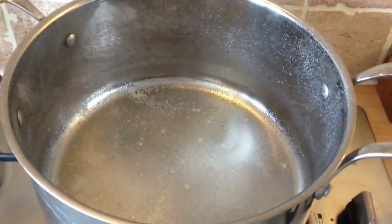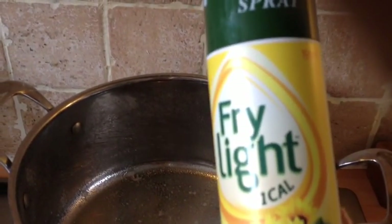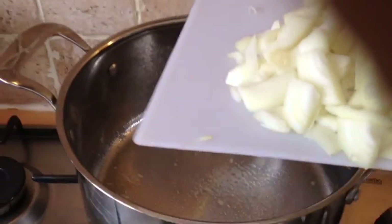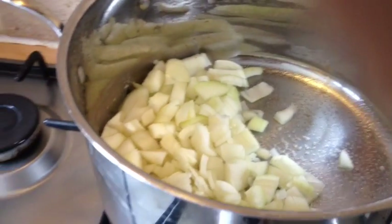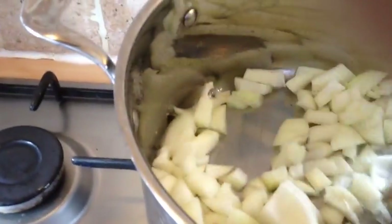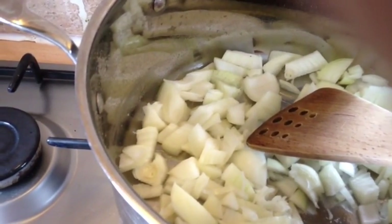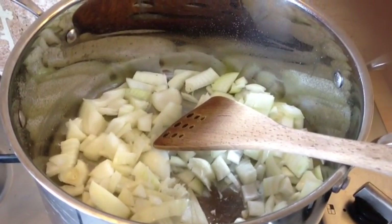Now squirt the pan with fry light — mine's the sunflower oil one-cal cooking spray — and pop the chopped onions into the pan. Turn them down to a medium heat and keep stirring with a wooden spoon every now and again. You want those to caramelize on a low to medium heat because that's going to add to the flavour. Leave them for about five minutes while you chop the courgettes.